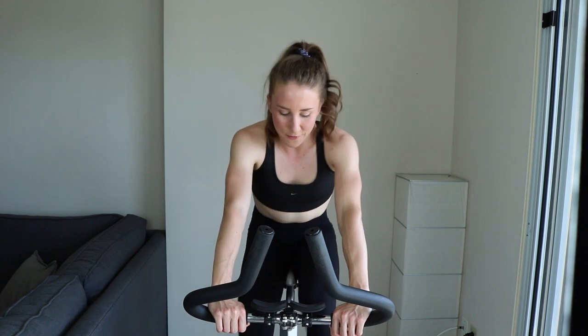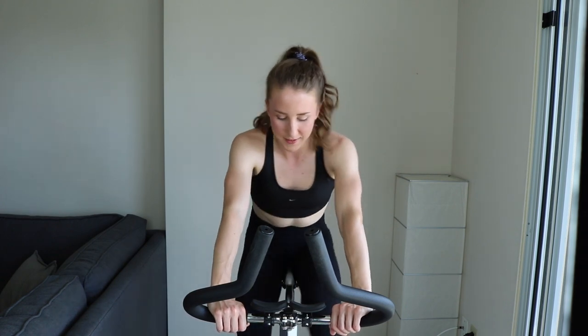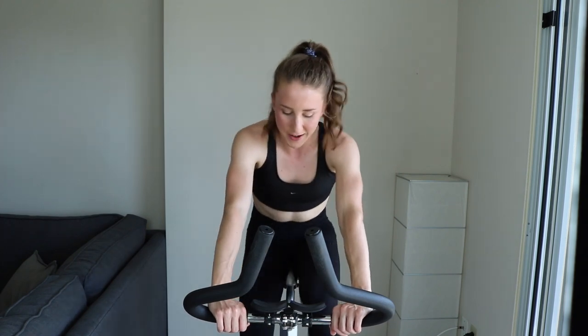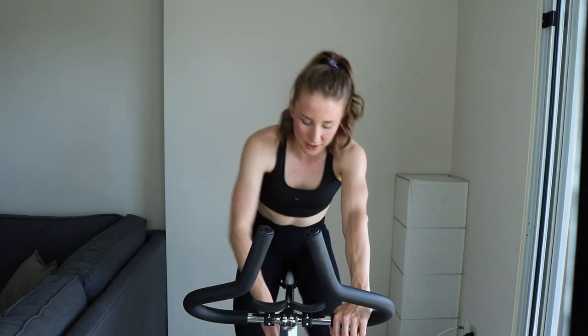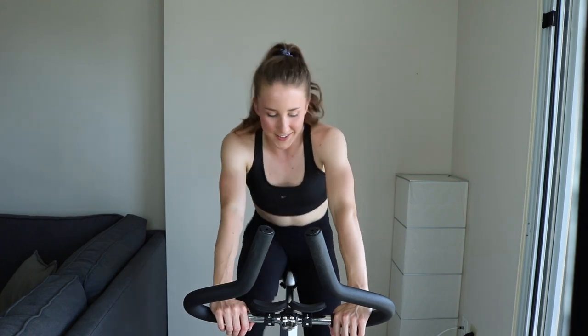Get ready, final 15, and then we start at a tempo pace. Five — get ready — three, two, one. Increase that tension. Find a good tension that you can hold. Just pretend you're doing a tempo, even though you know the worst is yet to come.